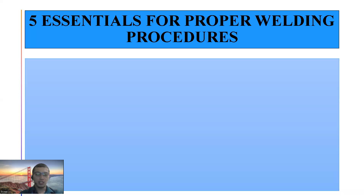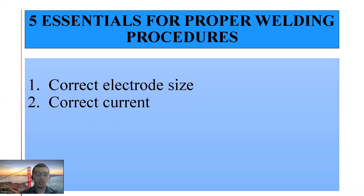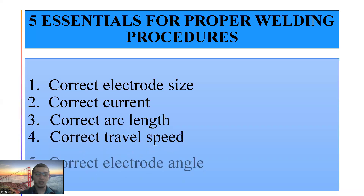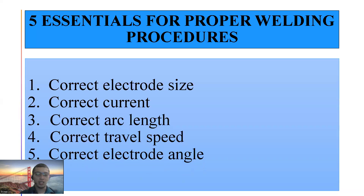What are the 5 essentials? Number one, correct electrode size. Number two, correct current. Number three, correct arc length. Number four, correct travel speed. And number five, correct electrode angle. Let's tackle them one by one.